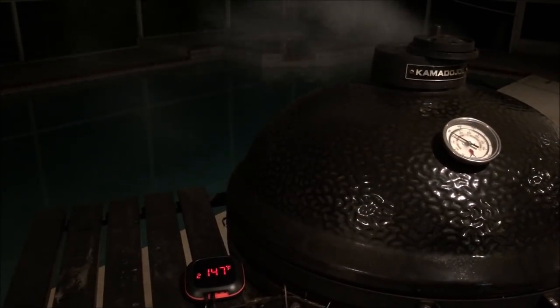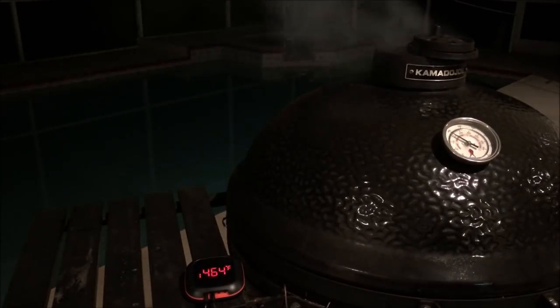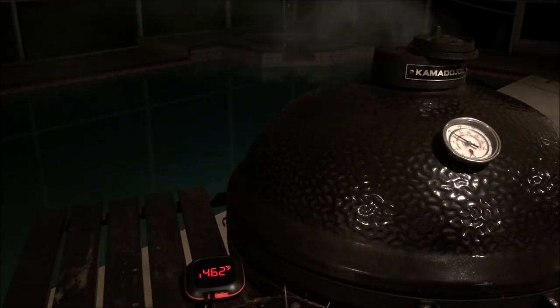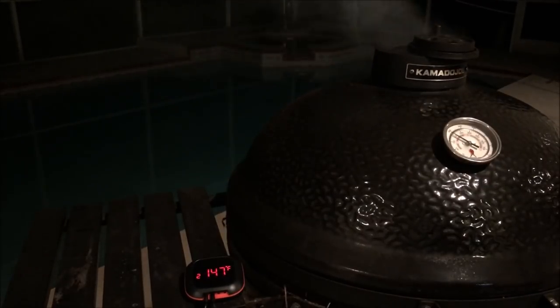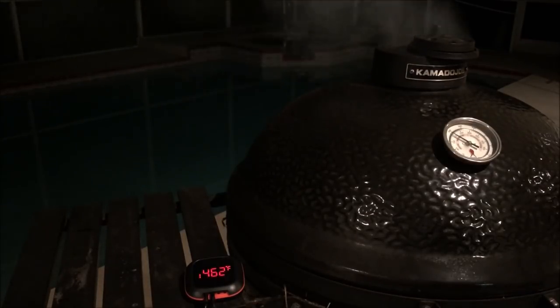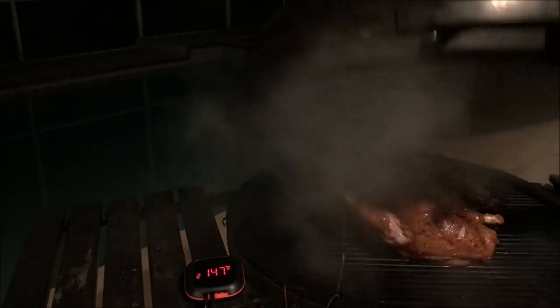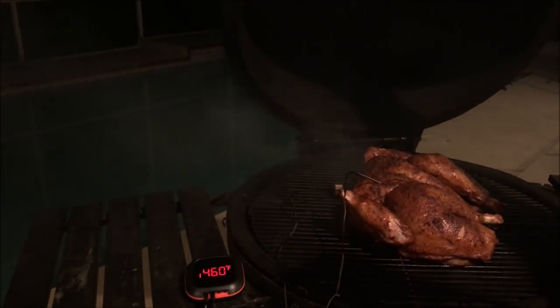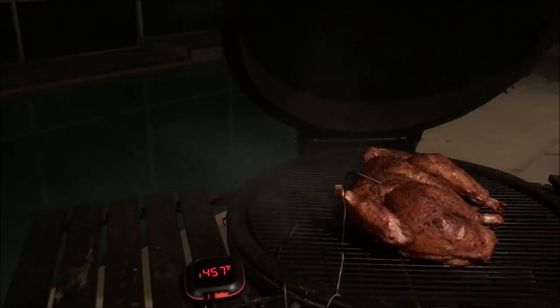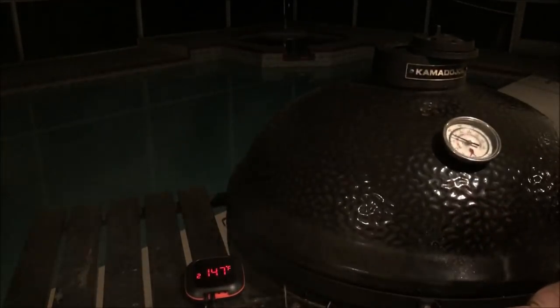It's been another five or six minutes and we're pushing right to 148 — sitting at 147 right now. I'm going to go ahead and pull this and let it rest for a couple minutes because the family's getting hungry. We don't need to take it over 148 internal. The skin looks crispy and the bird has plenty of smoke on it, so I'm pulling it off now.